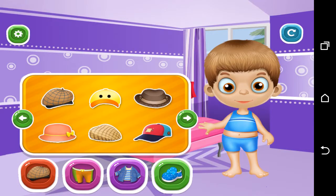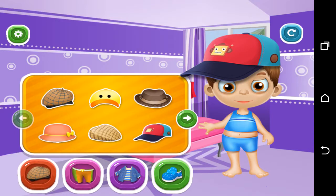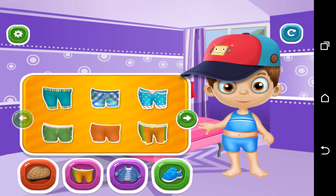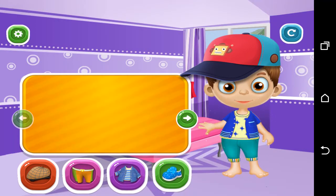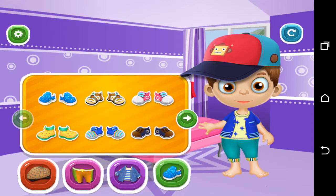Help him get ready for the school. Perfect! Awesome! Perfect!